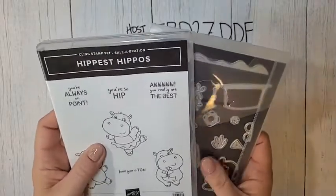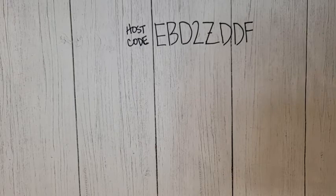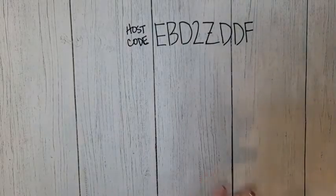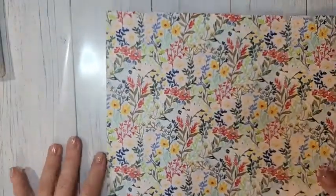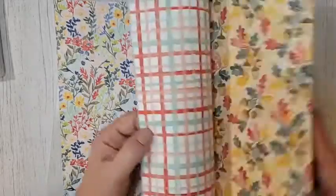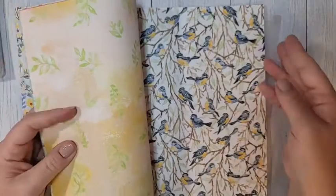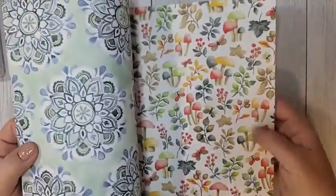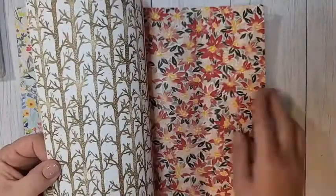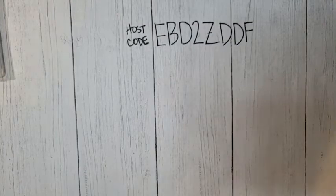Remember, celebration products you can only get for free with a qualifying purchase — either a $50 or $100 purchase. Another $50 option I got is the Rings of Love DSP. This DSP coordinates with the Ringed with Nature bundle I showed you earlier. I liked it in the catalog, but in person I just love it — gorgeous patterns, little birds, houses, medallions, mushrooms, rings, trees, poinsettias. This is a good year-round DSP good for basically any occasion. This would be a free $50 option in celebration.